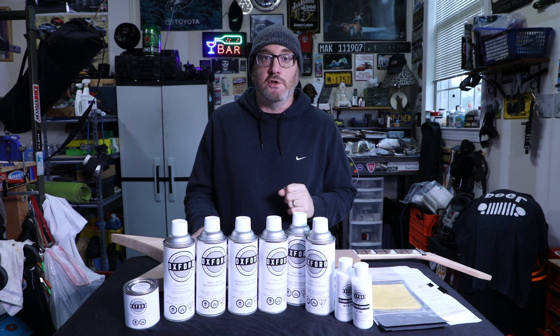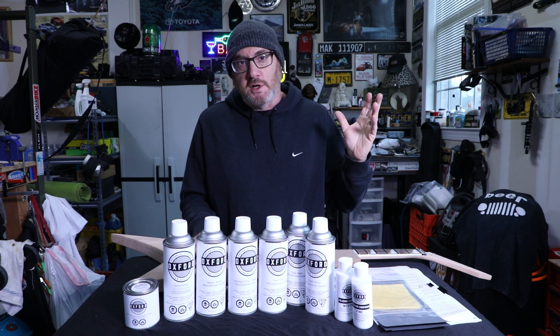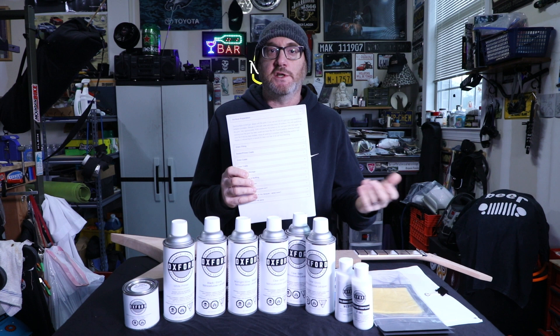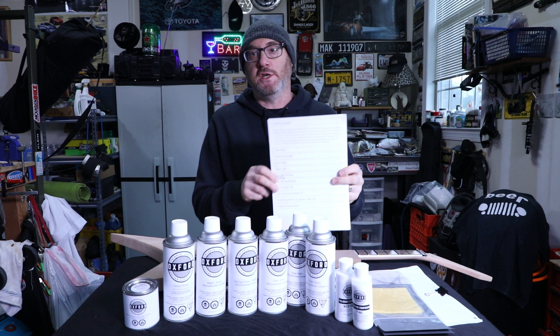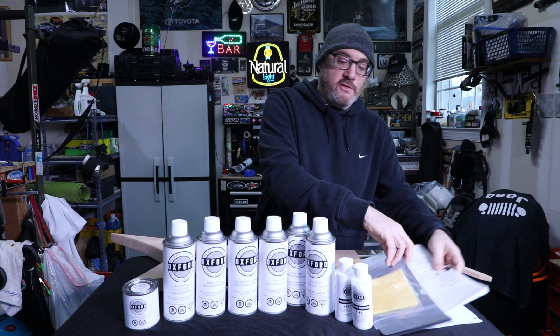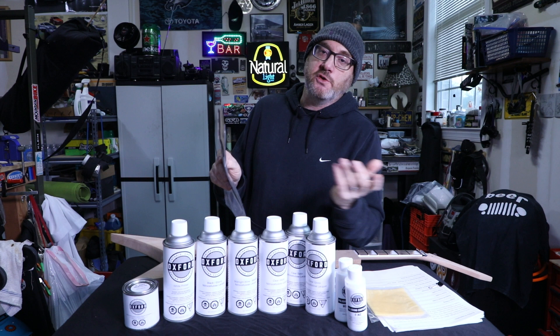On their website they really simplify the process. I've never done a lacquer finish before — everything I know is from YouTube research. You can buy this as a whole kit — everything you need to finish one guitar, just pick your color. I customized my package a little bit, but they give you step-by-step instructions about how to complete each part of the process, which I printed out to keep notes and follow along.